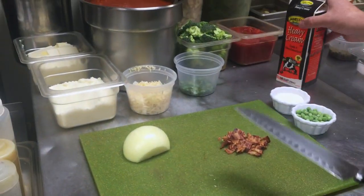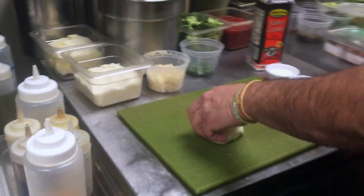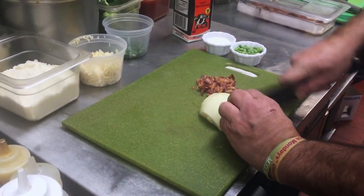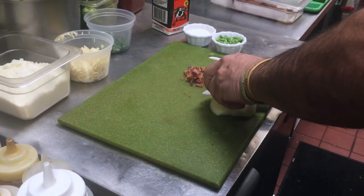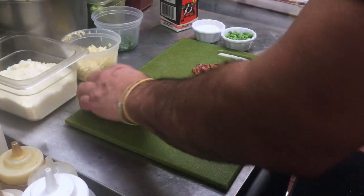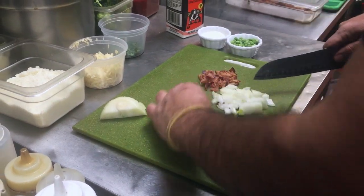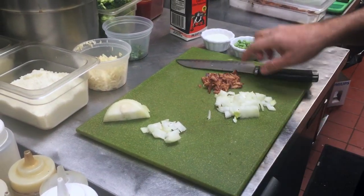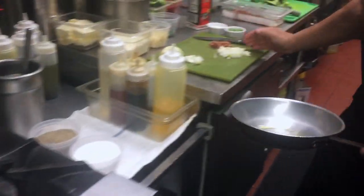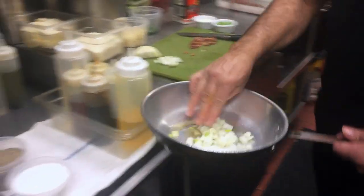Peas, grated cheese, heavy cream. We're just going to cut a little onion. We're going to do onions and bacon about equal parts. A little oil, and we're going to brown that onion first.